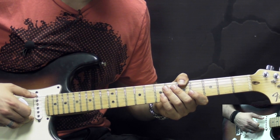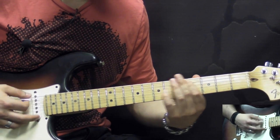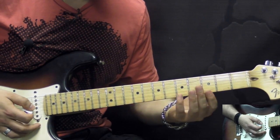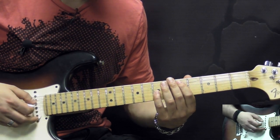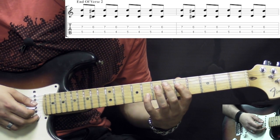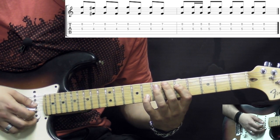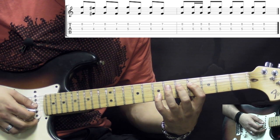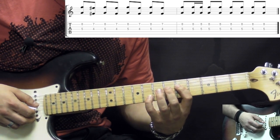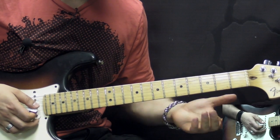Also, at the end of verse 2 we have a slightly different ending before going to the next section. It's exactly the same thing, but we only play this part for two bars so it's a little bit longer. Then for the next part at the very end, we go to the D and B strings — again the G octave — and we play between the 5th position and moving down one fret to the 4th position for one bar, and then for the second bar we're just staying on this G octave before going to the next section.